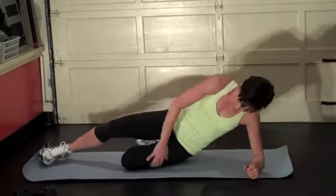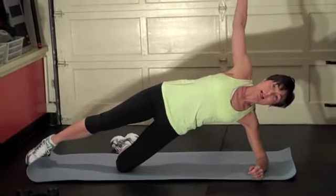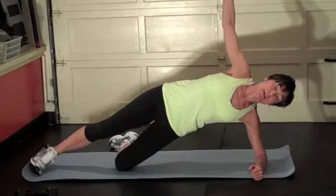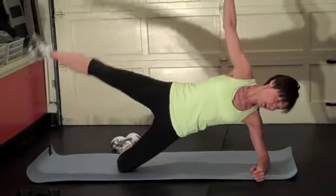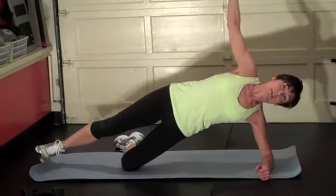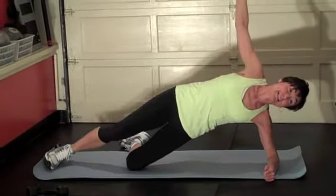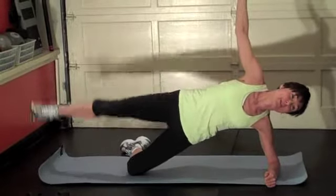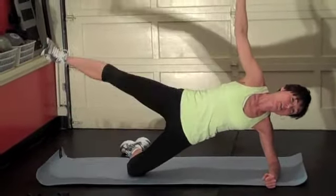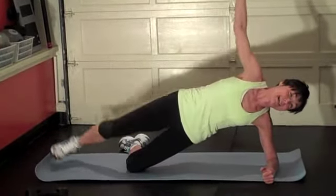Elbow under the shoulder, knee on the ground, lift the hip up, top leg straight, let's go. Up for fifteen — one, two, three, four, six. Open up that chest. Can you feel your hips yet? I can. Five more: five, four, three — try to get that leg up as high as you can — two, last one. Love it.